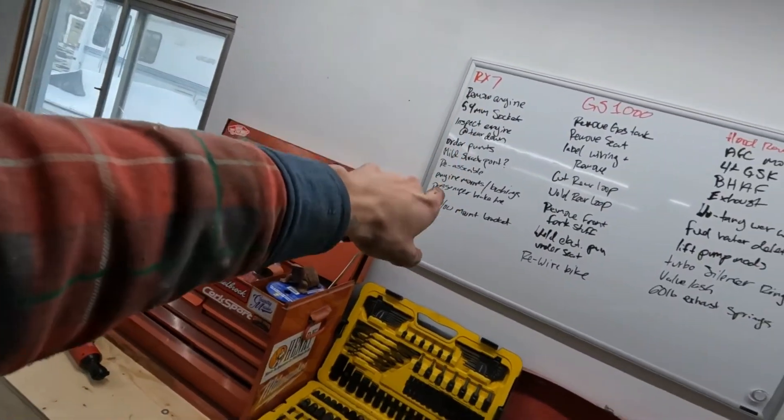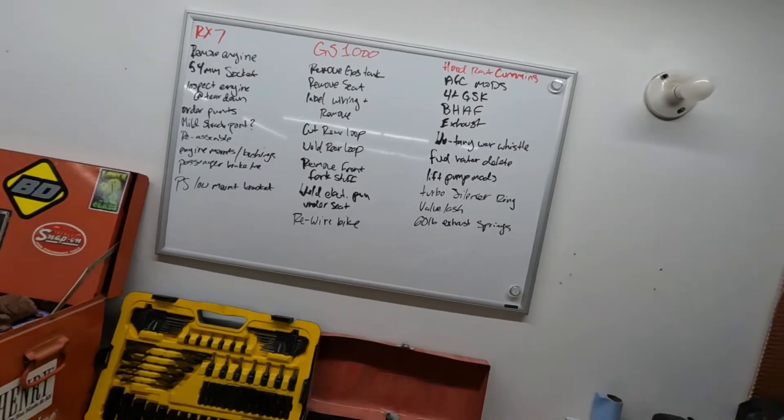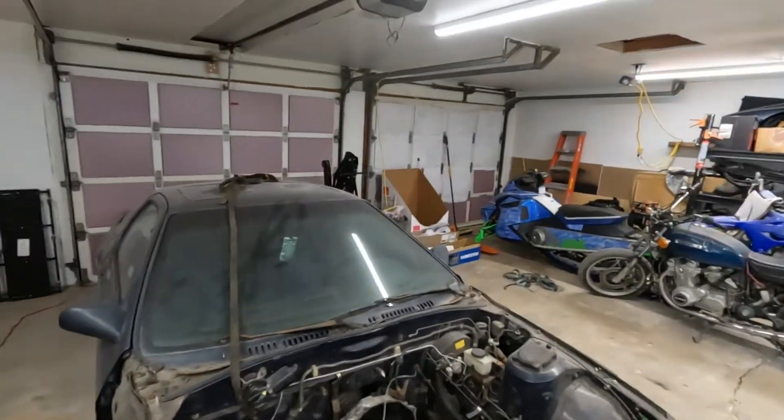Actually, we got the list here — the RX-7 list, GS-1000, and then there's a new project coming in soon: the hood rack Cummins. I just picked up another second-gen Cummins, another 12-valve, and I'll probably go pick it up in the spring. Bought it at auction a couple hours north of me. My parents are storing it on their farm. It's a '94-'95 12-valve Cummins, regular cab, long box, two-wheel drive, five-speed standard.